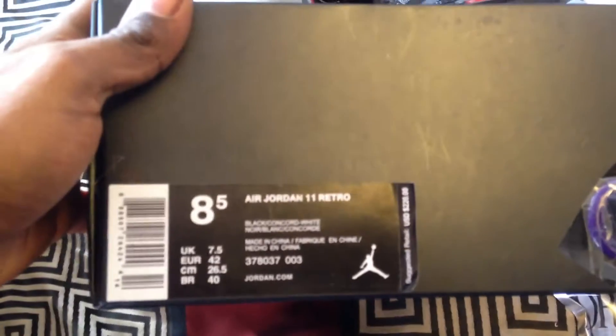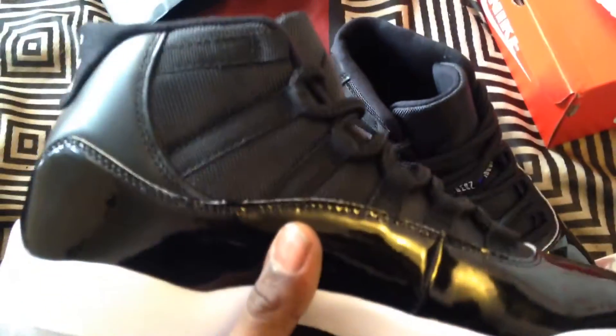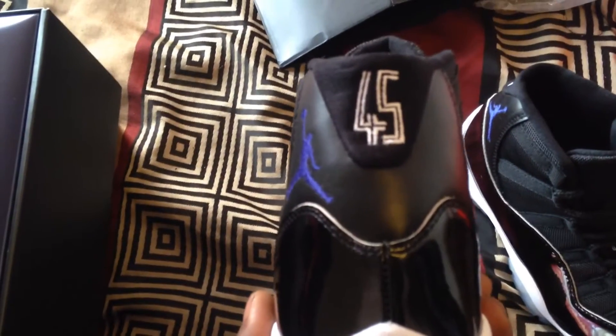Let's go ahead and get into the box real quick. I mean, everybody knows how these come so there's really nothing to even review. The 45 is straight, 45 is nice on both of them — 100 on both of them.